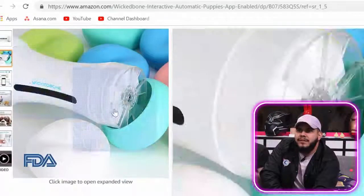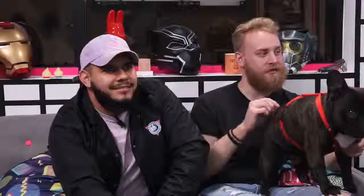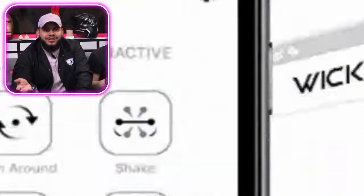These little side pieces are the wheels of the bone — and the wheels of the bone go round and round in the dog's mouth. It's app controlled — you can have it roll forward, turn around, shake it, and even do a front flip. This might be kind of cool actually. Let's check out this video.